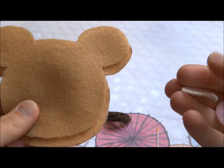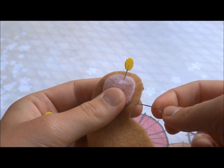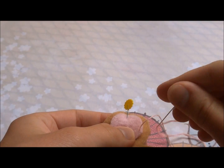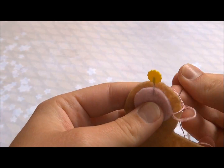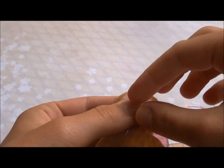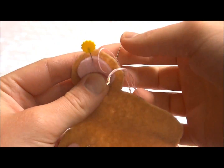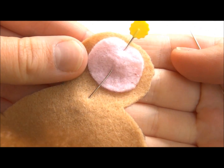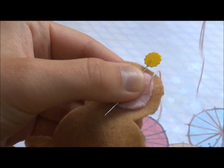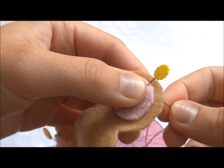I already cut out the patterns, so make sure you pin down the two pink ears and we're going to start sewing those onto your plush. You're going to make sure you go up through the tan and pink in your first stitch when you're coming up, and then going down just through the tan right outside of the pink part. This stitch isn't that difficult to do if you're a beginner, and if you're experienced you should be able to get them pretty similar in size and length.